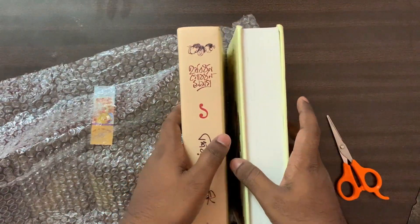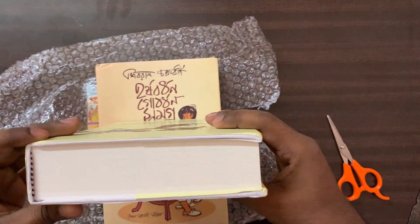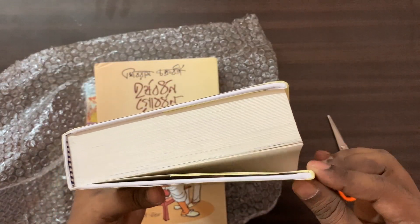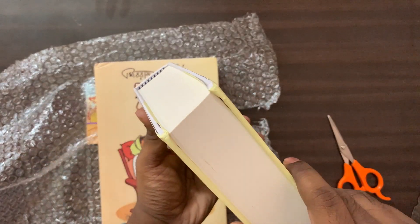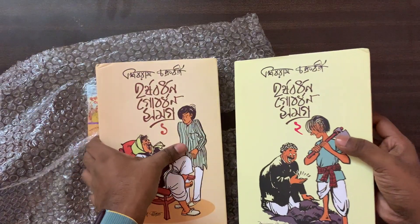I am getting a little bit of water. I can see how much of the water is... I am going to get a lot of water, I can't get a lot of water.